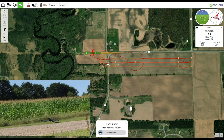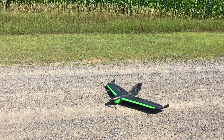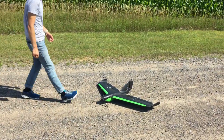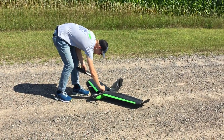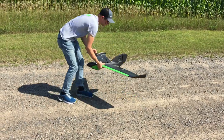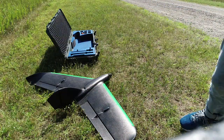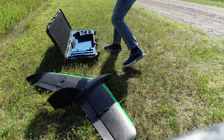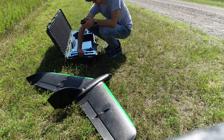The aircraft will touch down on the ground and slide to a stop. Approach the disarmed aircraft, remove the foam hatch, and disconnect the battery. Begin disassembly of the aircraft. First, place the comms box back into its slot.